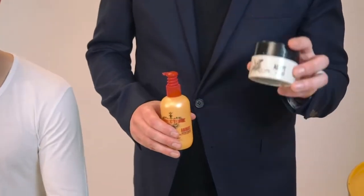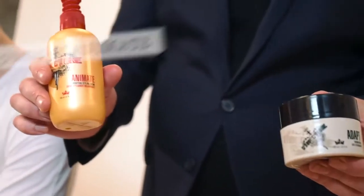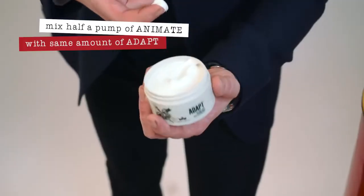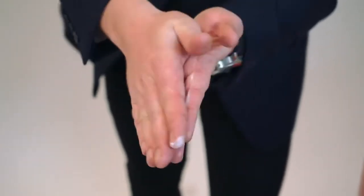Our first product of choice is Animate. Our next product would be Adapt, so we're going to be putting them together — half a pump of Animate and the same amount of Adapt. Emulsifying to the hands, working through and blending those products together nicely before putting into the hair.